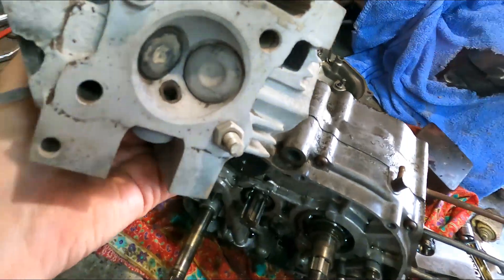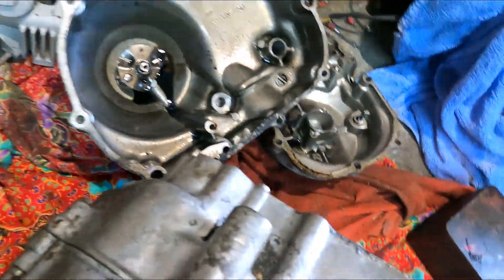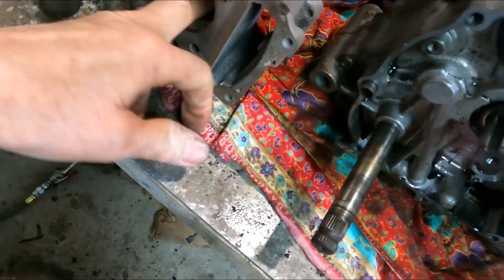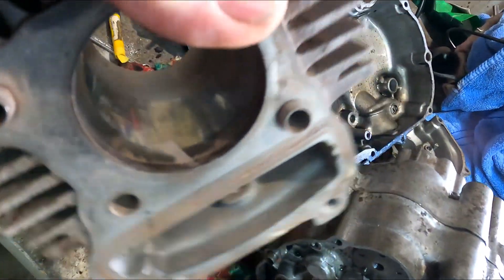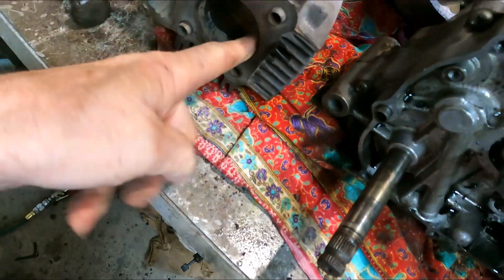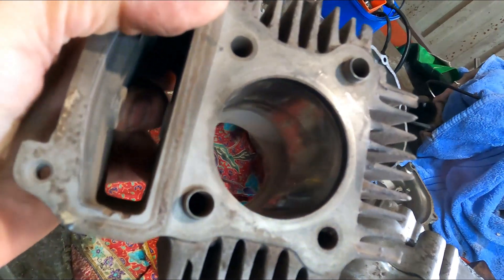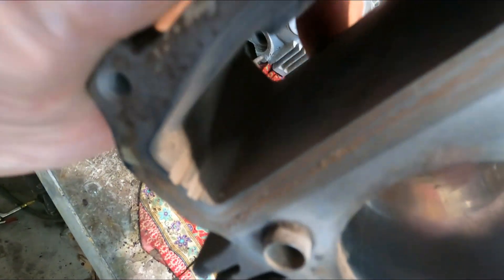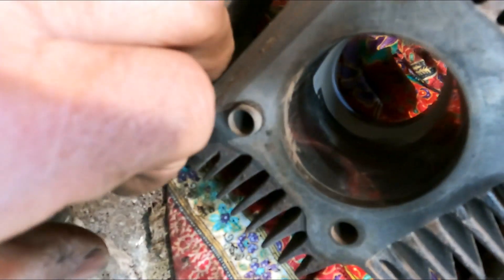We've cleaned up the heads somewhat - there was full of mud and stones and that. We checked out the bore and the bore is absolutely unscored. It looks really good, just a little bit dusty. We'll just clean that out. You can see there it's not scored or anything. I'm really happy about that. The only thing I see is the timing chain is very loose, and that's caused a bit of scraping on there.